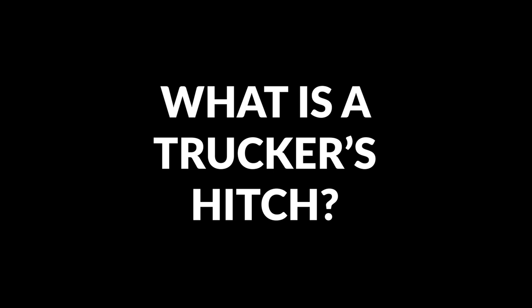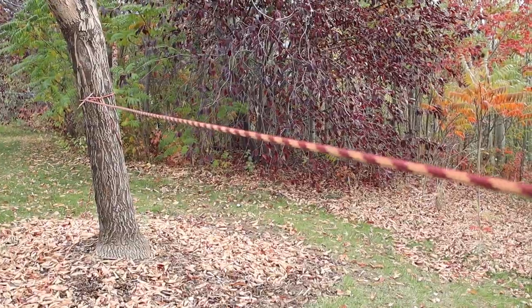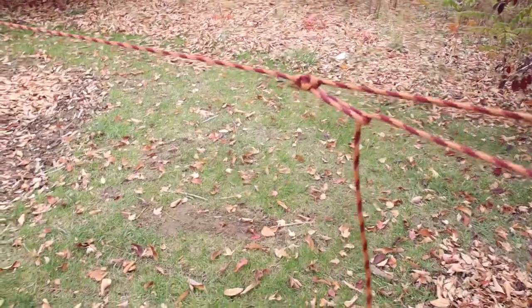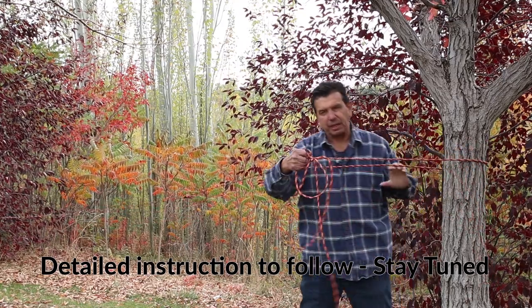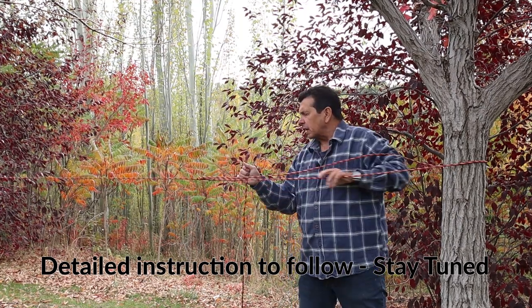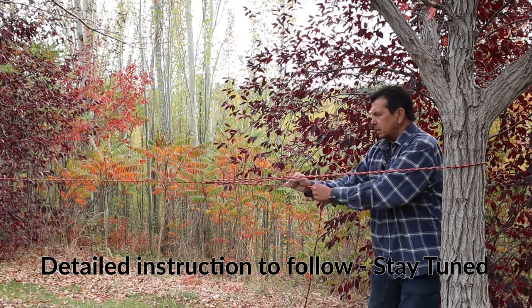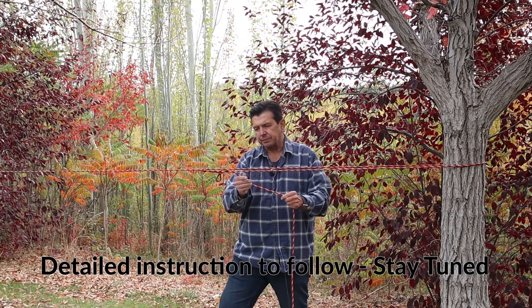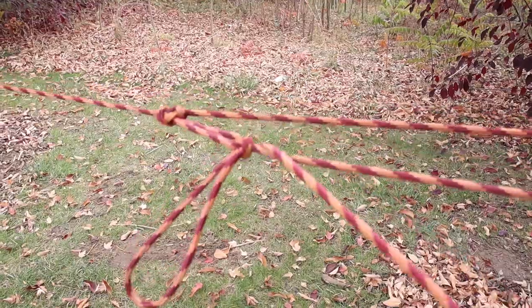Here's a brief overview of what the trucker's hitch is. The trucker's hitch is a compound knot — a couple of knots that work together to form mechanical advantage. You set up a loop to create a block and tackle, using the loop as a pulley in your system to gain mechanical advantage, to be able to tighten it more than you can with just pulling the line. There's also a hitch where you're going to tie off the knot to finish it at the end, and we can use multiple different kinds of hitches for that — like a two-and-a-half hitch, a slipped half hitch, or even a taut line hitch. It's easiest to think of the trucker's hitch in two parts: part one's the loop knot, part two's the tie-off.